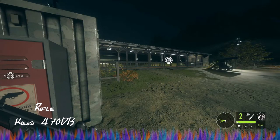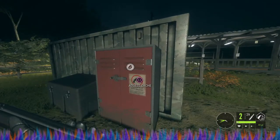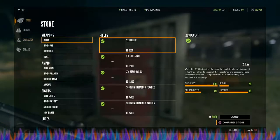Hey, what's up everybody! Today we're back out here on Hunter: Call of the Wild with another weapon episode. Today we're going to be taking a look at the King 470 DB, or double barrel rifle. This is what's known as an elephant gun — it is a 470 Nitro Express round.